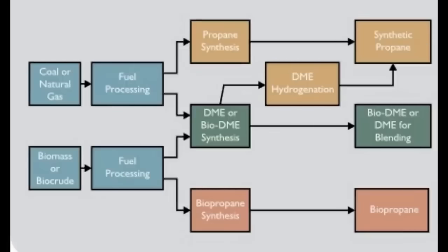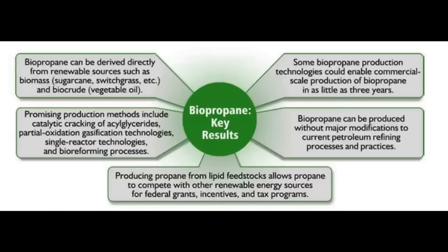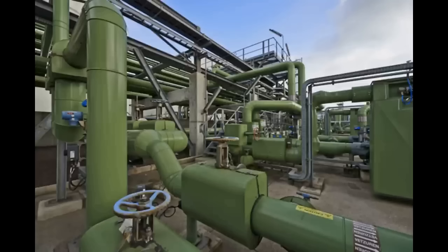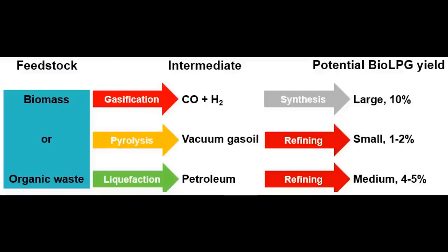That was the state of affairs until the rise of biopropane - derived from biological sources rather than fossil fuels and sharing identical properties with conventional propane. As a renewable fuel, biopropane significantly lowers carbon emissions compared to traditional propane. Its production involves capturing carbon from the atmosphere, contributing less to greenhouse gas emissions. The raw materials are things like agricultural waste, plant oils, and organic matter. Production processes have conventionally been biomass conversion through pyrolysis and gasification or fermentation, hydrogenation of organic oils and fats, and waste conversion of organic waste materials.